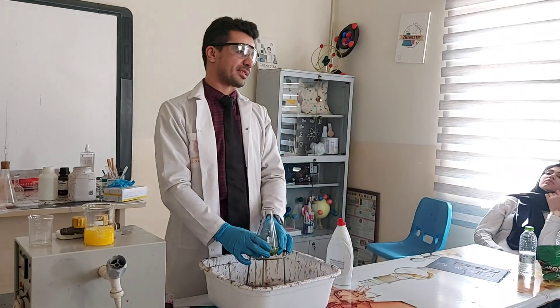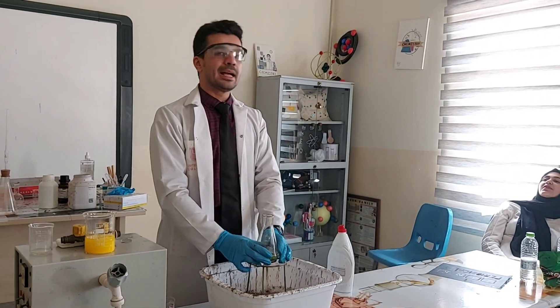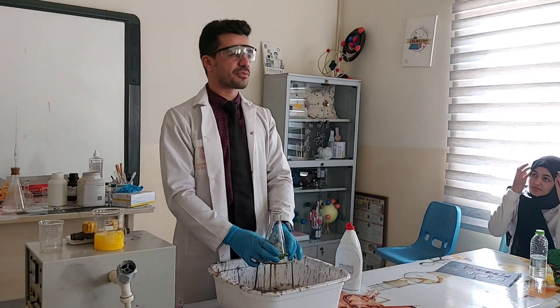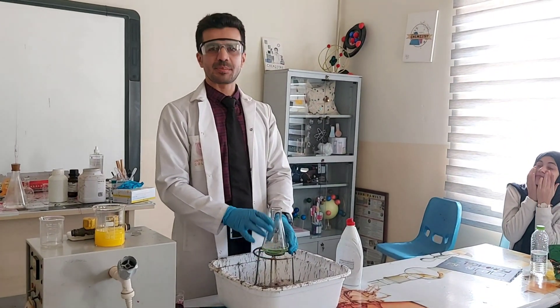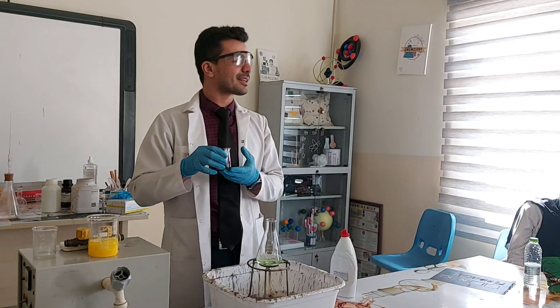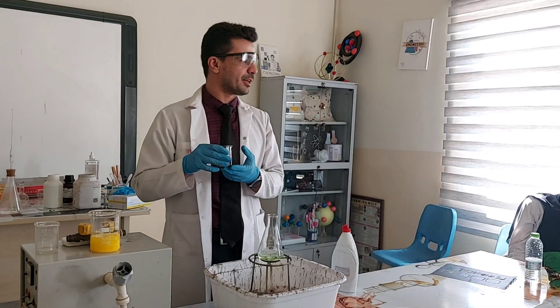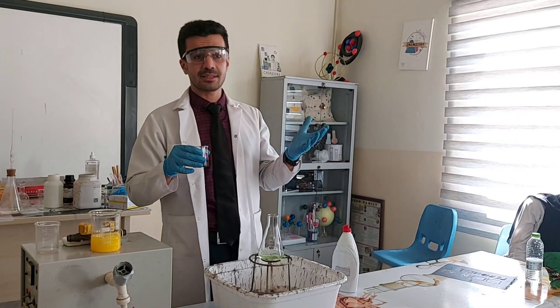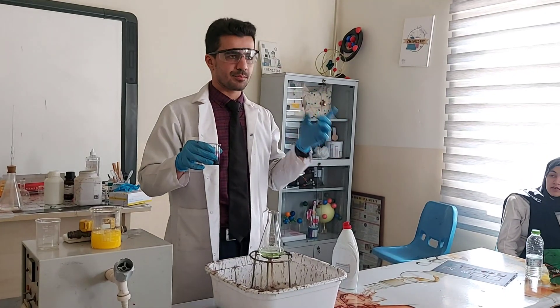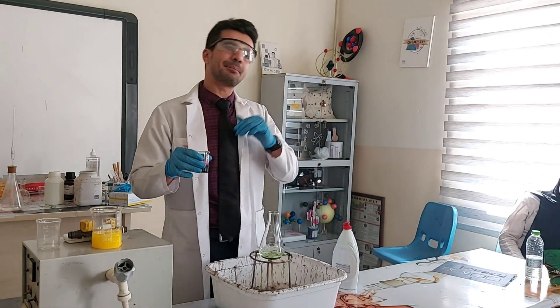Here we have hydrogen peroxide. Hydrogen peroxide decomposes into H₂O and oxygen, but the reaction is very slow. So in order to speed up the reaction, we're going to add a catalyst. The catalyst is potassium bromate — you can also use potassium bromate or even yeast as a catalyst. The yeast is slow, but it does the trick.